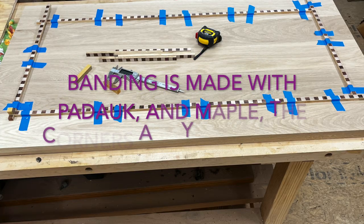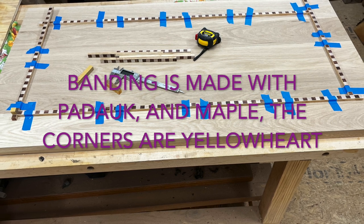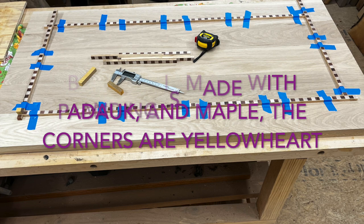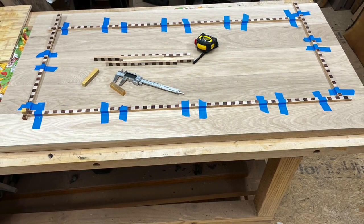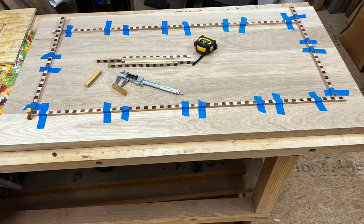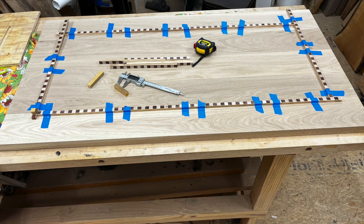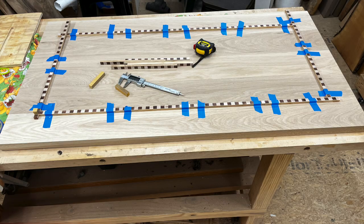The banding was made with half-inch pieces of maple and padauk, and then I added a layer of veneer top and bottom, which resulted in 13 millimeters in total width. My half-inch router bit wasn't going to be wide enough to cut my dado, so I ordered a 13 millimeter router bit and had to order a collet to fit into my collet to make it work in my router.